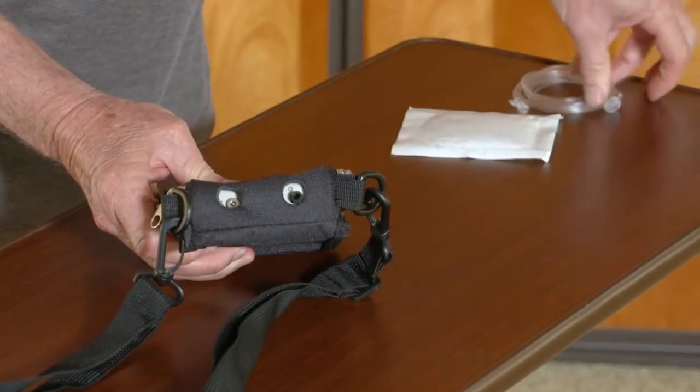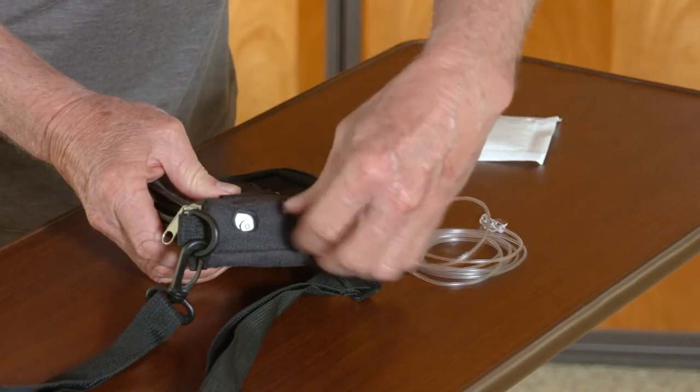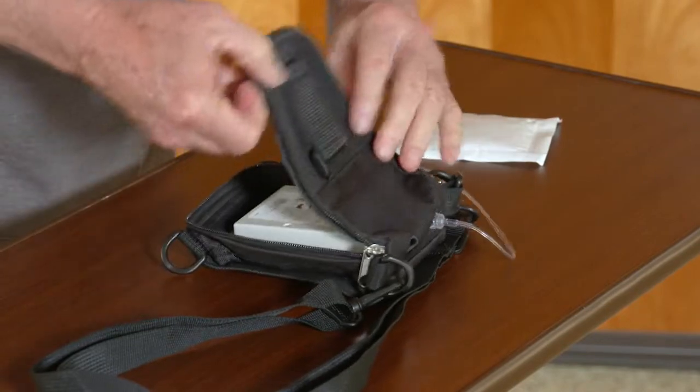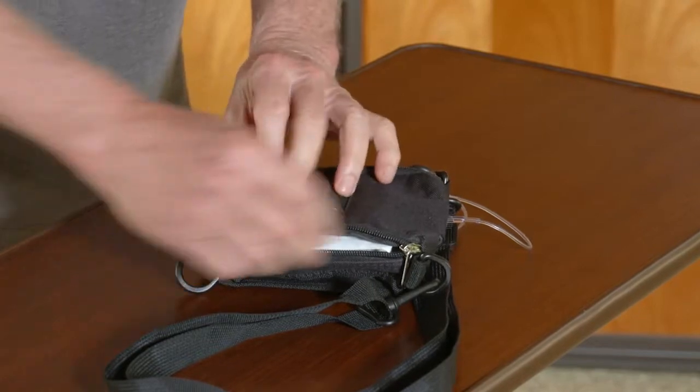Align the oxygen charging ports with the holes on the top of the case. Connect the male lower end of the extension set tubing to the female port by inserting and turning clockwise until secure. Place the Humidikant pack on the back of the device and zip close.